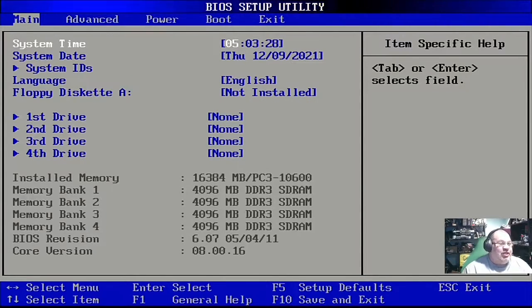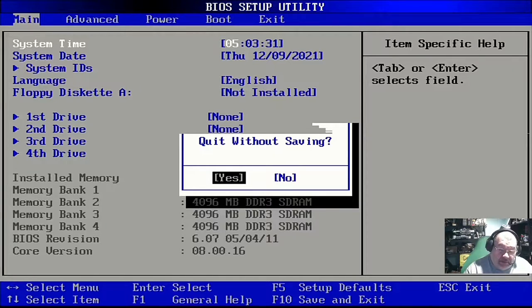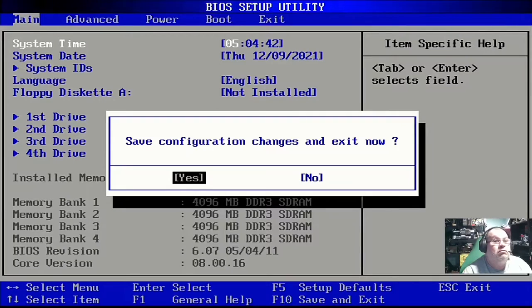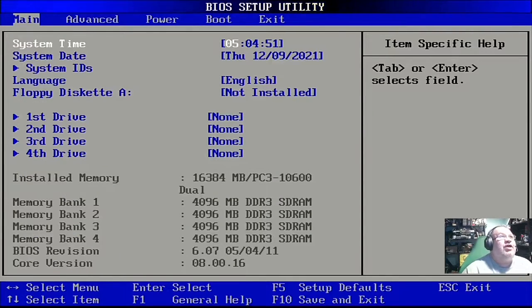Now I want to show you a really cool hack. I'm going to exit the BIOS without saving, then when it reboots I'll spam both the F10 key and the left Control key at the same time. Let's see what happens — hopefully I can do this hack while recording. There I did it — got it!